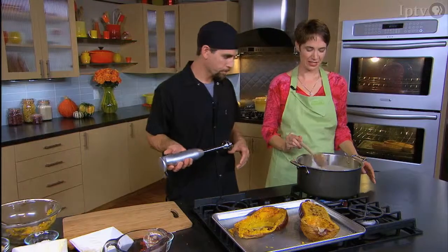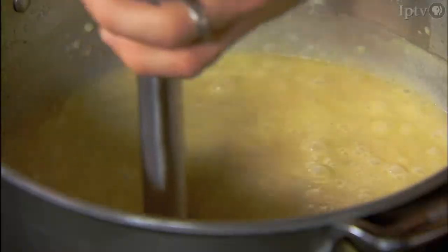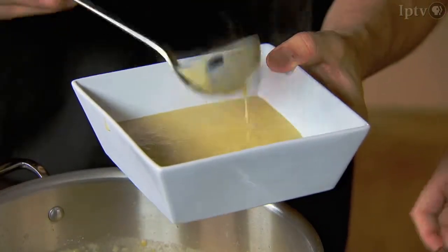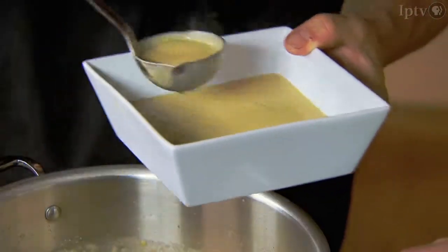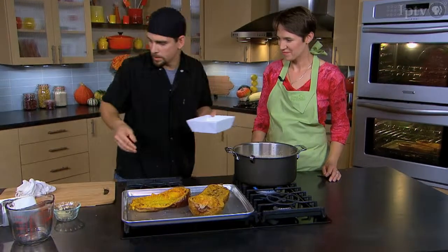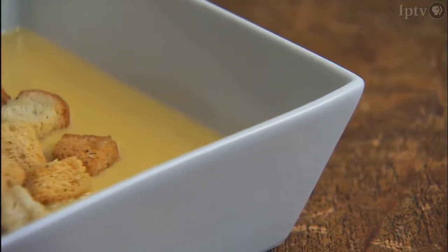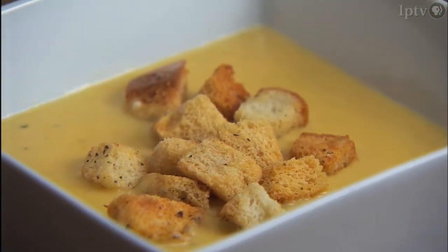Now at this point we can blend it up. We've got a nice velvety texture, nice and smooth. I've got these fresh croutons that we made today — just throw them right on top. And there we go. Thank you so much, Luke. Well, thank you for having me — it's been a pleasure.